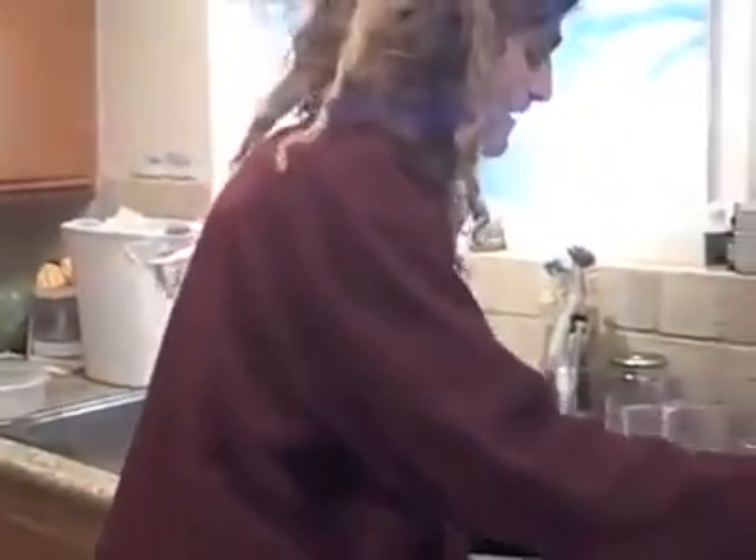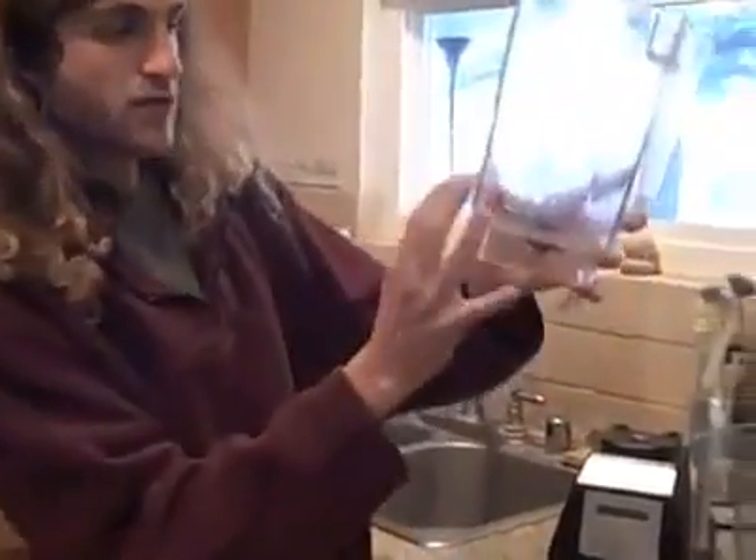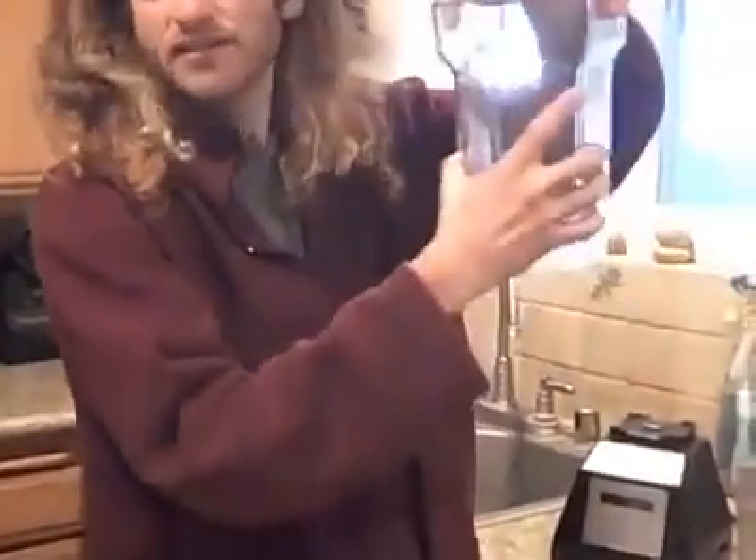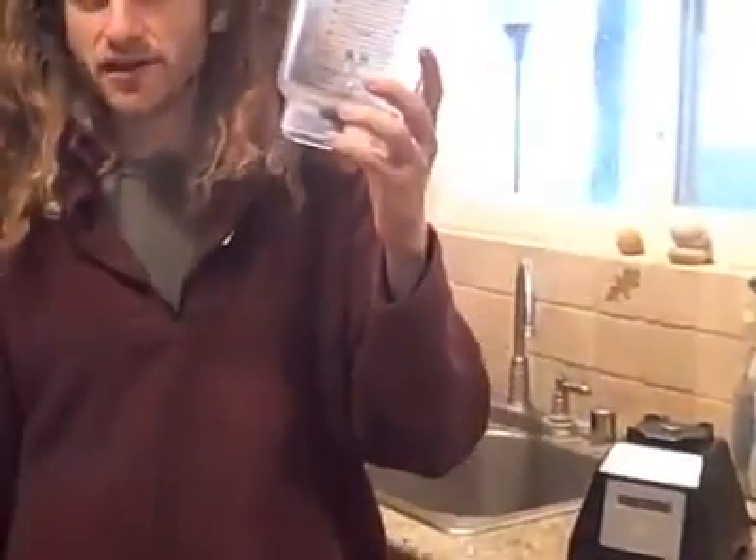We've got a 4-inch blade versus a 3-inch blade — that's the big difference right there. First thing is, it's easier to blend. The base is much wider at the bottom and the blade is longer, so it just easily happens. With the Vitamix you've got to use a pusher a lot of the time, and with the old Blendtec sometimes you've got to shake it to death to make it go. But this one happens with ease every single time.